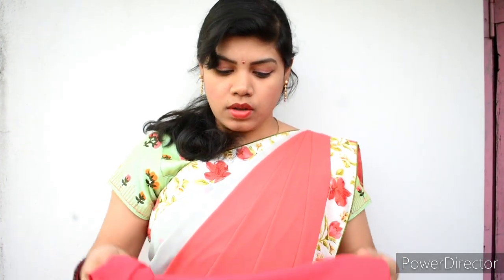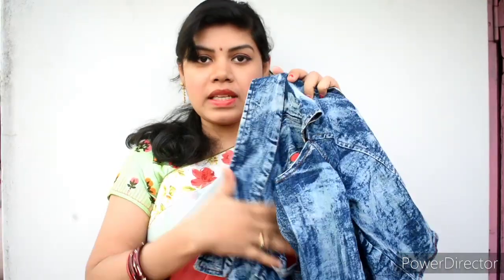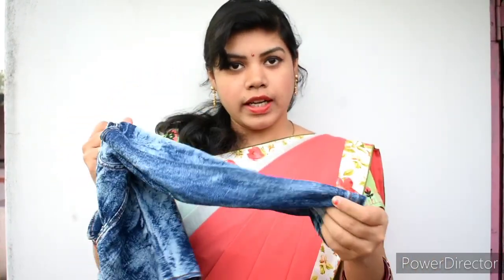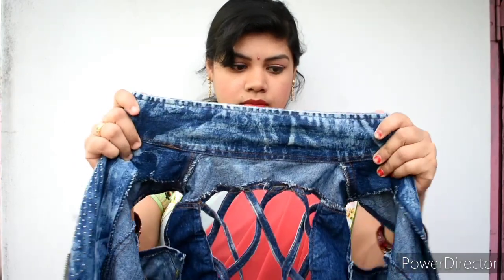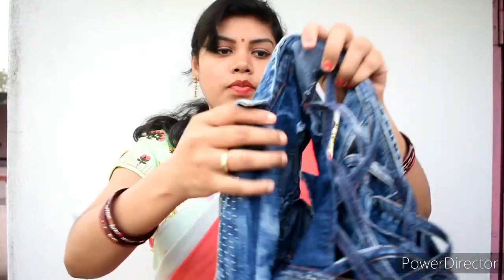I will show the jacket in the next one. I bought this jacket and also purchased this jacket for 280.